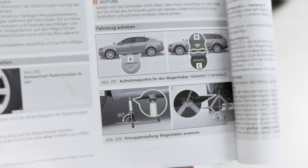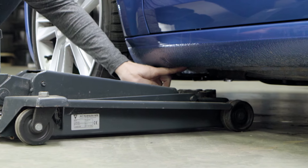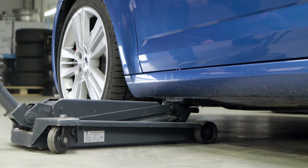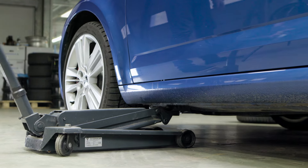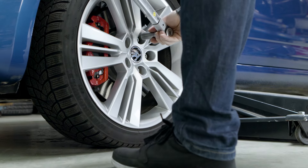To lift up your car using a jack, please use only the designated points on the body. These are located in the area of the side sill near the wheel arches in most vehicles. The exact position is described in your vehicle manual. Initially lift the car only until the wheel is relieved but still has contact with the ground.